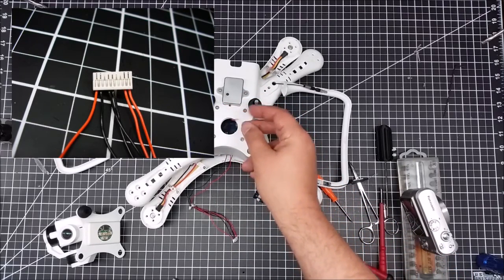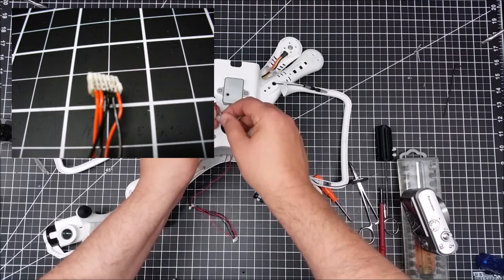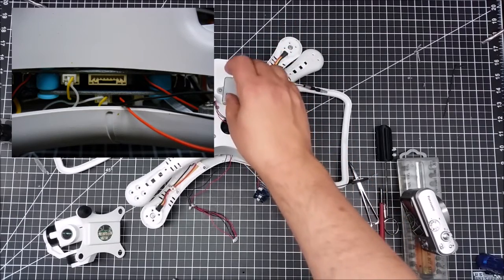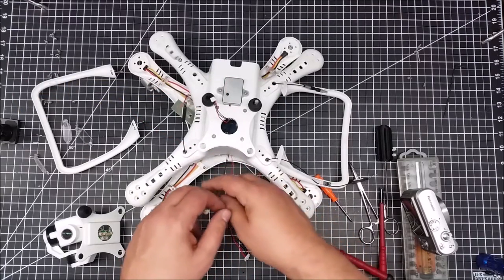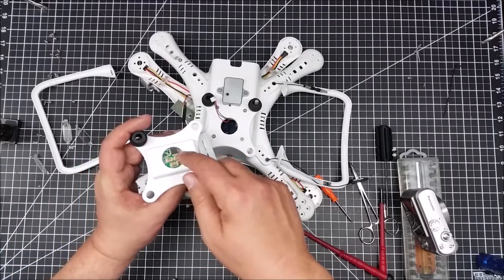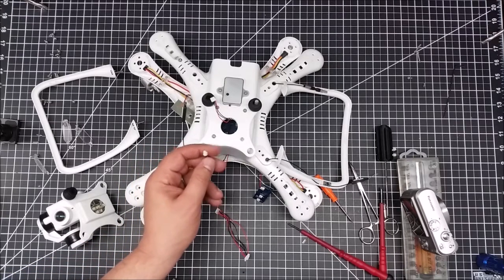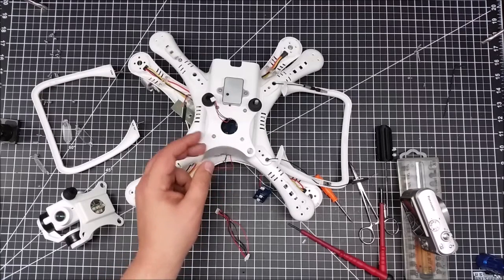This particular connector actually goes directly to the transmitter. There are three pins: two for power and one for signal. This is the transmitter for the FPV component. There's also another connector — remember I showed three connectors — and this one appears to come from the control board that has a GPS.